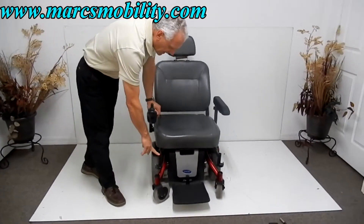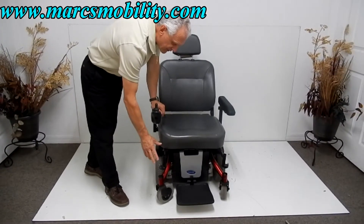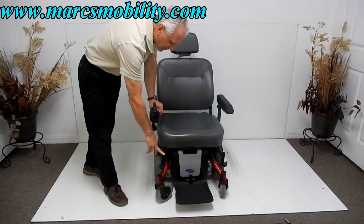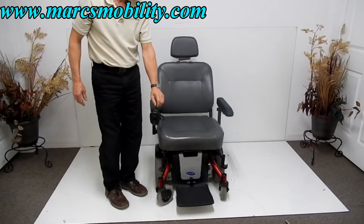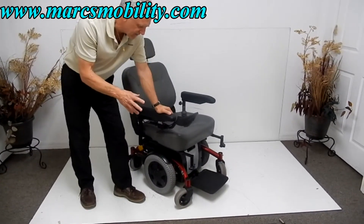You have leg pegs for individual legs — if you need individual leg pegs for this chair, we do have them. This chair will go about six miles an hour outside, as you'll see when I drive it outside.